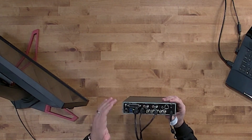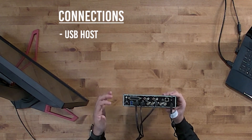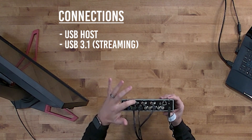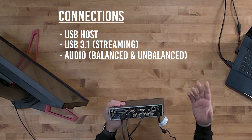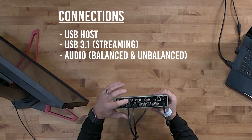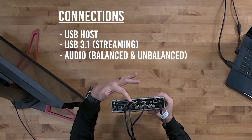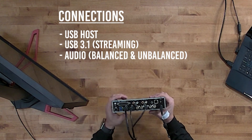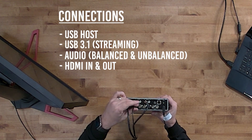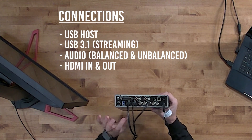We have this hooked up presently, and I'm going to move from left to right. We've got a USB host port — perhaps for firmware updates — and then a USB 3.1 streaming connection. Then you've got the DB25 audio connector for balanced audio, going in and out of your audio console from a professional balanced approach. There's also unbalanced RCA in and out. Then we have the two HDMI ports — an in and an out — which can support HD all the way up to 4K.